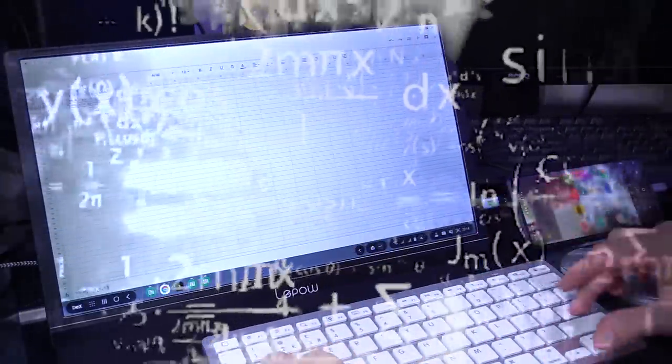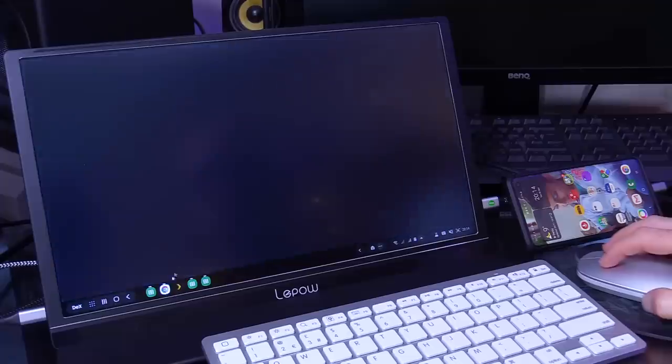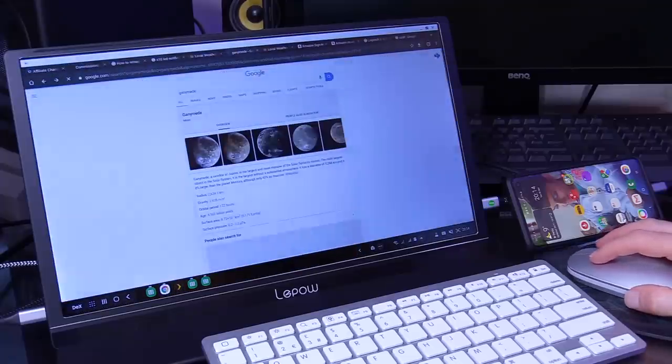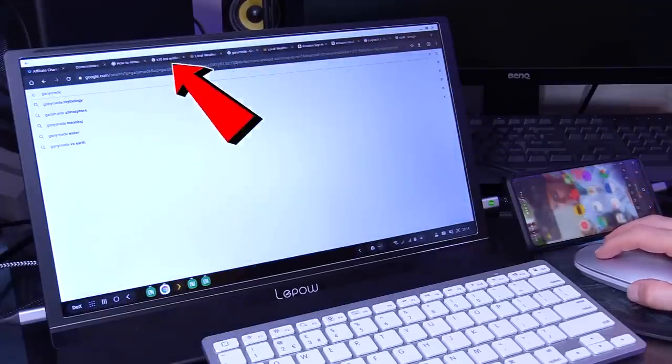So I started doing math and formulas and stuff and quickly realised I'm not at work — why the hell am I doing that? So I stopped doing that, opened up Google Chrome, and to my amazement, once again, full screen version of Google Chrome with all the tabs and everything.